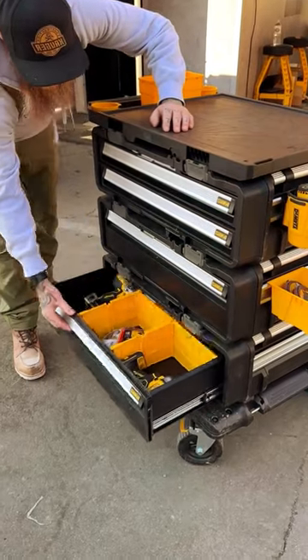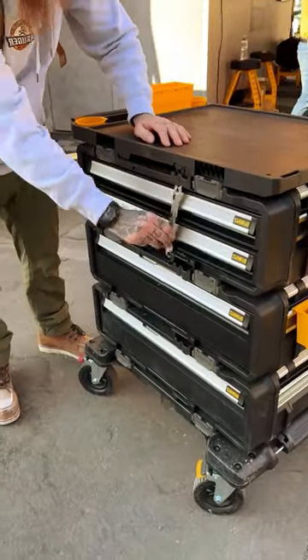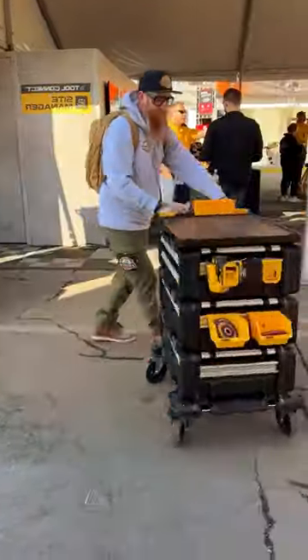Here Dave is showing a service cart configuration. It consists of the four-wheel dolly with two single deep drawers stacked on top of each other, and a dual drawer stacked on them, up to the worktop that has handles to make it a cart. As you can see, there are a lot of accessories to attach to it too.